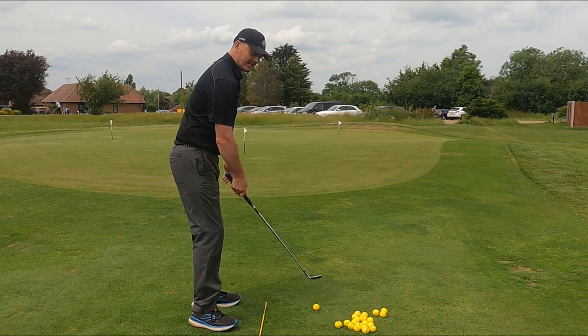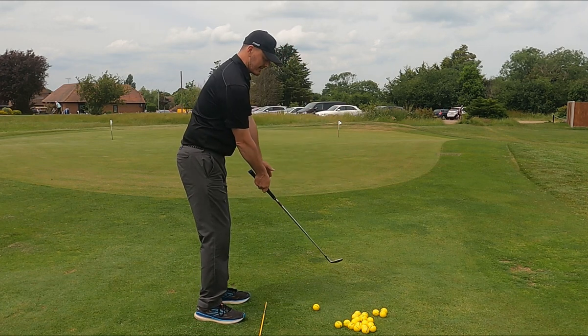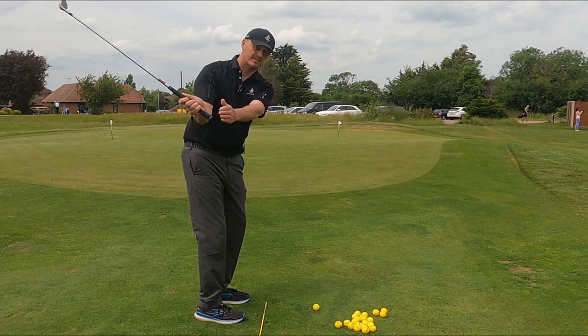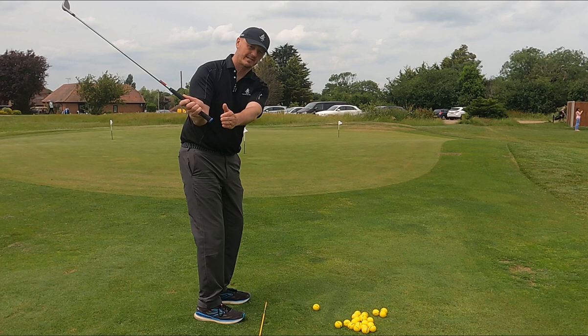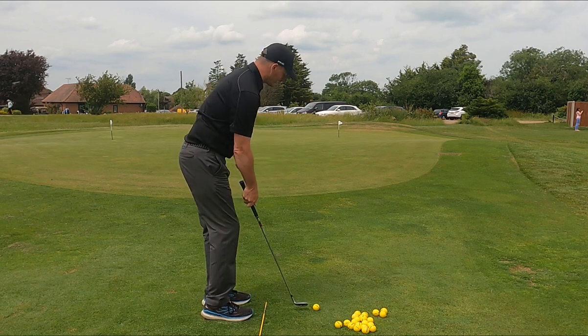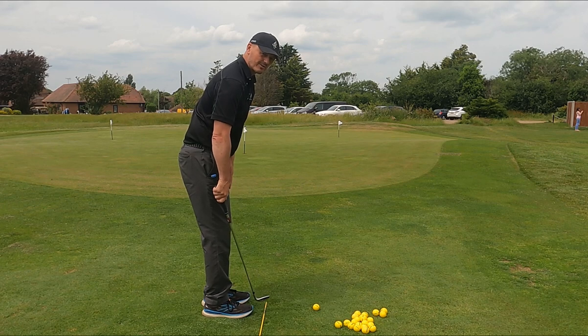There's no arc in a chipping action. What I mean by that is, in a full swing we have more of an arc of the club going round us on a kind of a flat plane, especially coming down into the ball. You definitely don't want that for a chipping action, especially one that's quite close to the green like we are here.